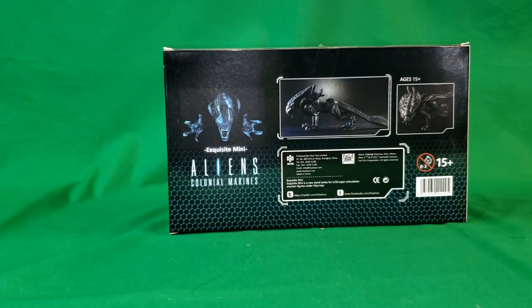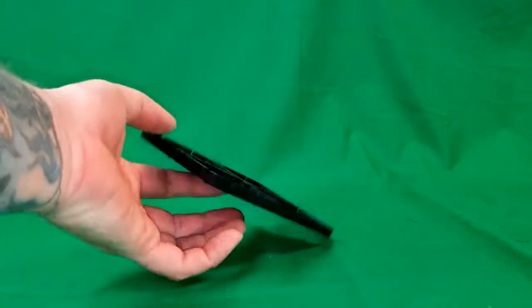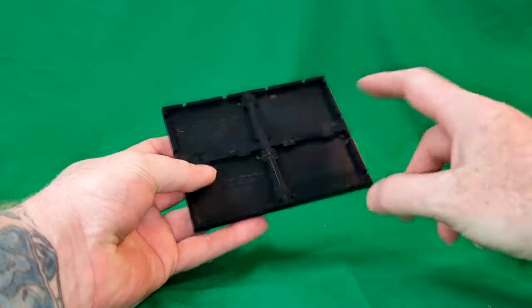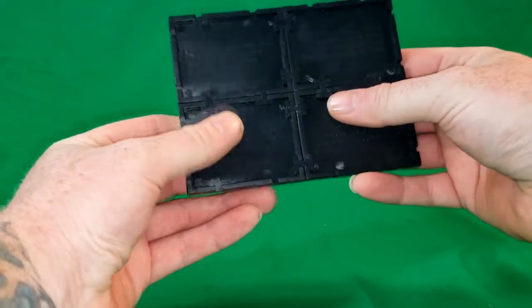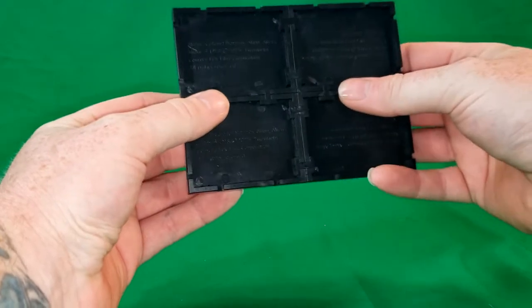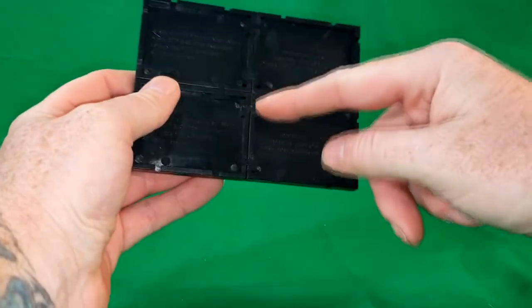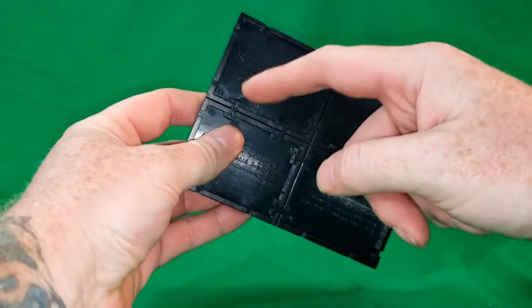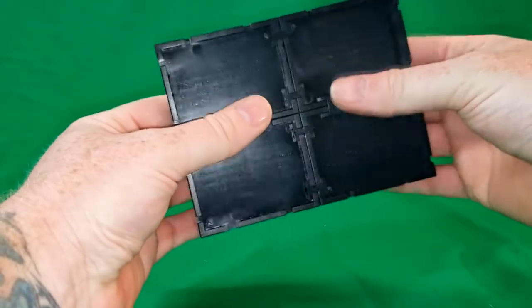For ages 15 and up. Let's move the box out of the way and take a look at the Xenomorph Crusher. He does come with a base and you do have to put the base together. It comes with these little H-shaped brackets. The H-shaped brackets don't really hold it together that well, so what my wife did was she super glued them together.